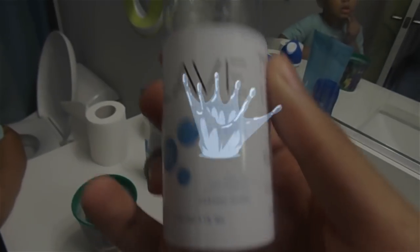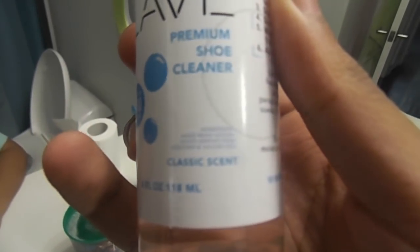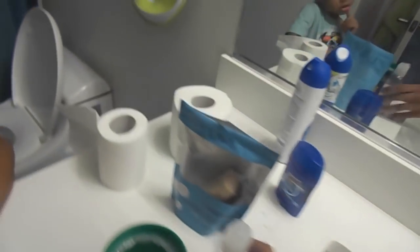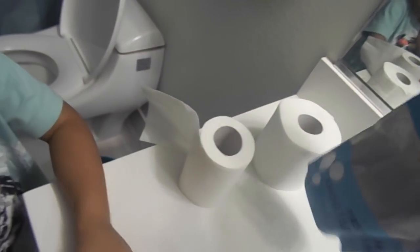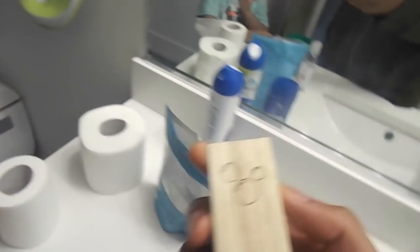Yes, sir. We got the shoe cleaner here. Classic scent. Trust me, you can smell it through the whole house. It's beautiful. Look at the brush — it's beautiful.